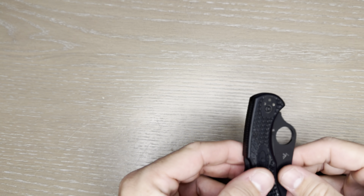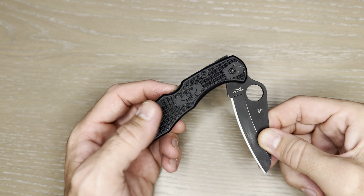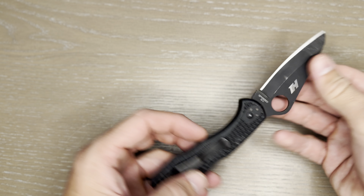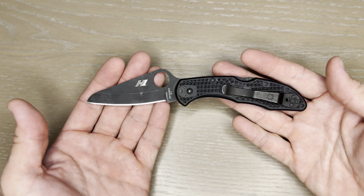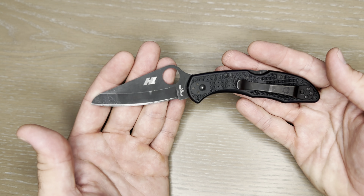I do have other Spyderco blades which, working in the maritime industry, have got some surface rust that gets polished out, but I wanted something a little more resilient. This has proved to be that — I've had this knife for about eight months so it does have some wear and tear on it.